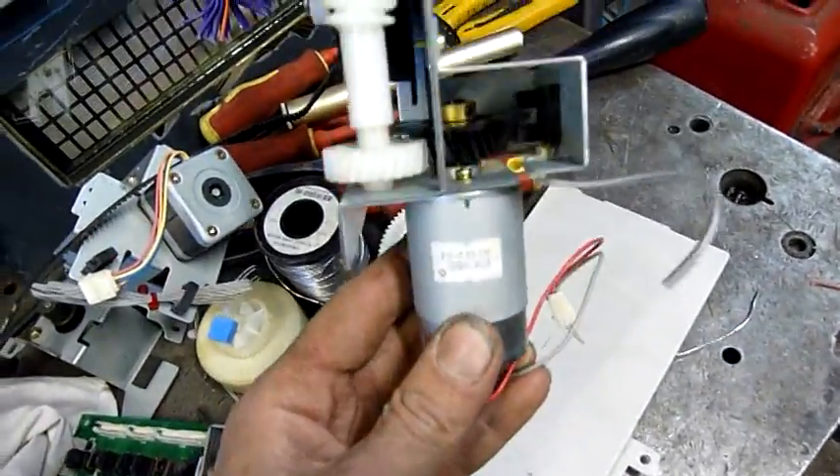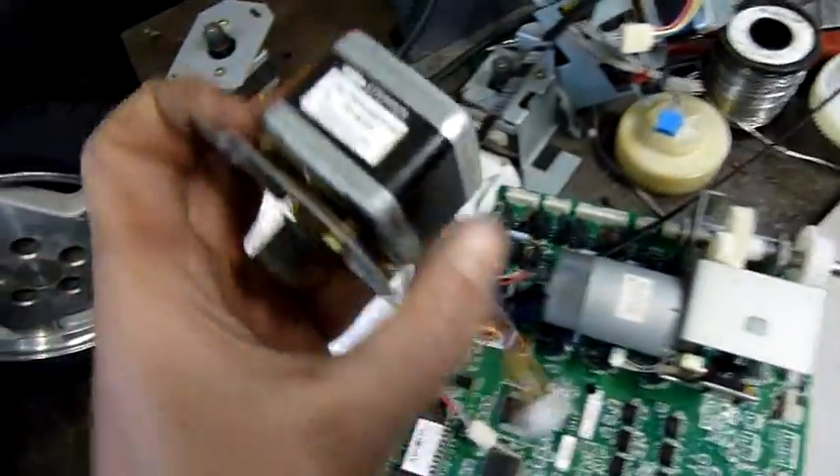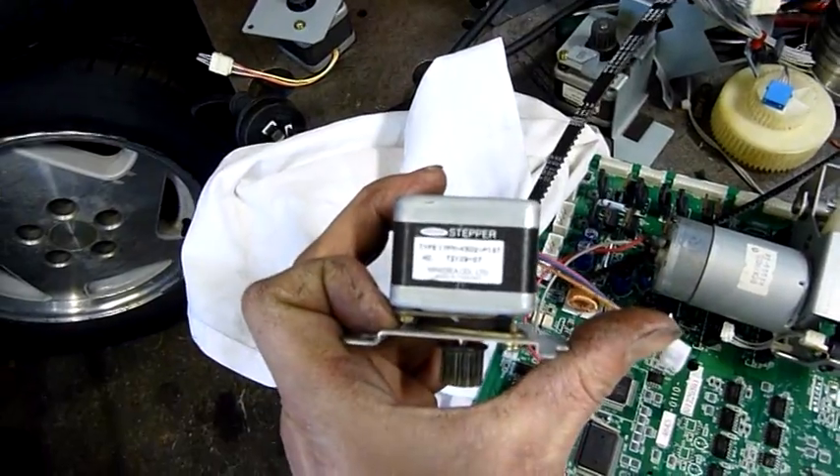That moved the back of the tray side to side, so it would stagger the stacks of copies — so you wouldn't have to flick through and try and find the first page of each one to separate them. It's not a bad little setup. The big worm gear. Damn noisy birds outside.